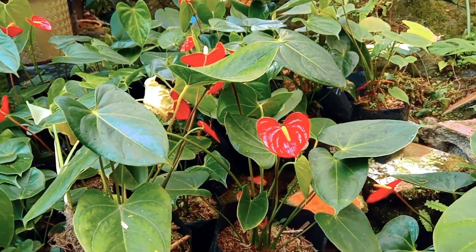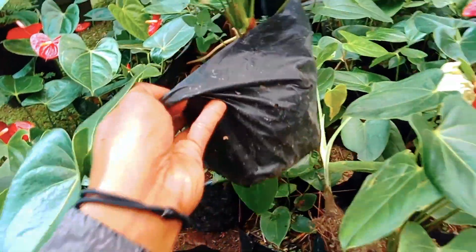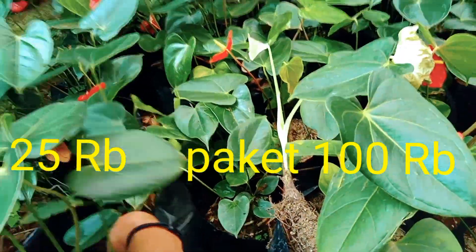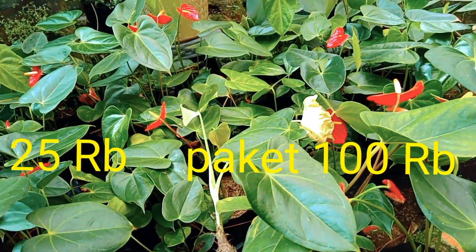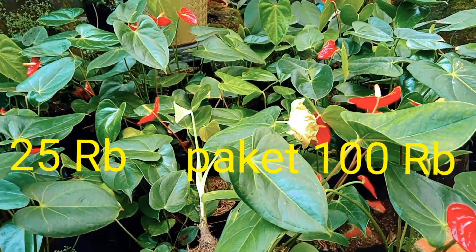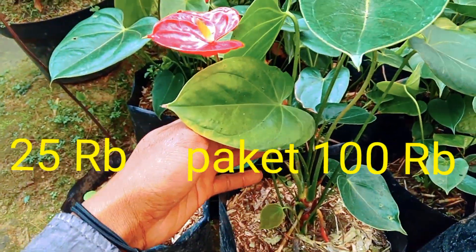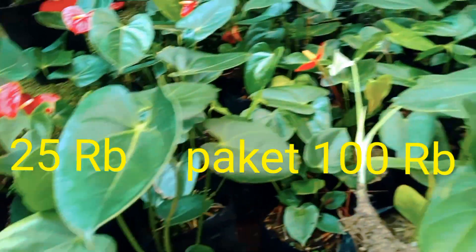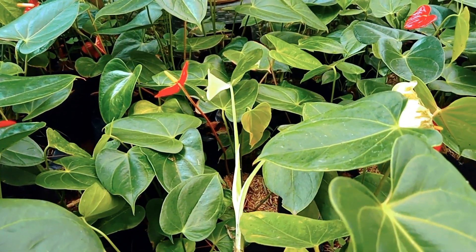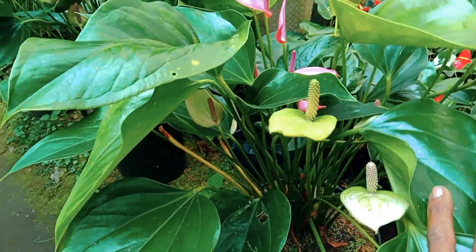Yuk kita lanjut untuk harga-harganya. Ini untuk anthurium bunga seperti ini, anthurium Mickey Mouse, di harga 25 ribu. Di sini juga menyediakan paket untuk anthurium Mickey Mouse: satuannya 25 ribu, paketannya 100 ribu dapat lima. Sekarang kita lanjut ke anthurium tricolor. Variannya bunga itu adalah ungu, hijau, dan putih.